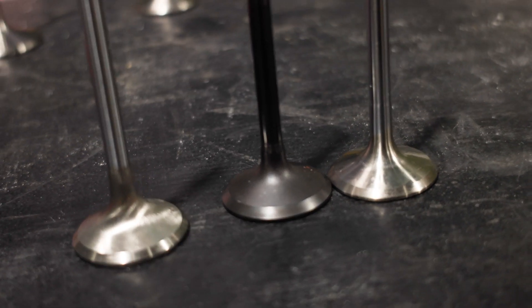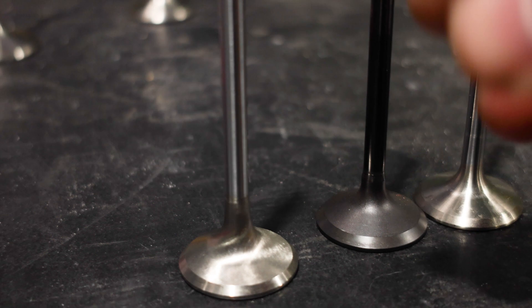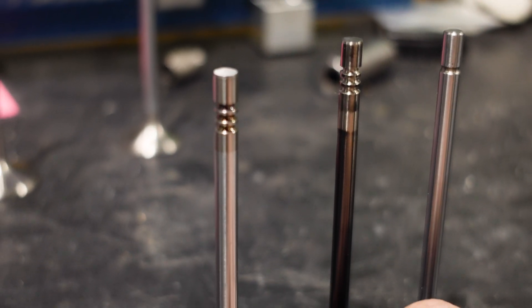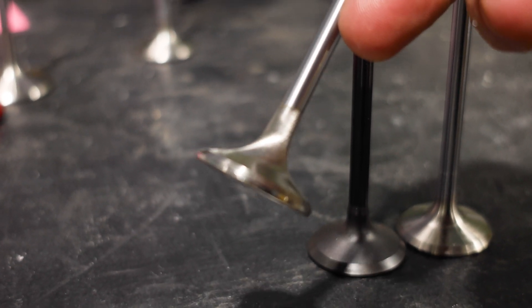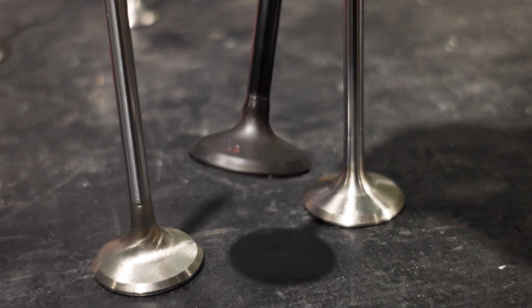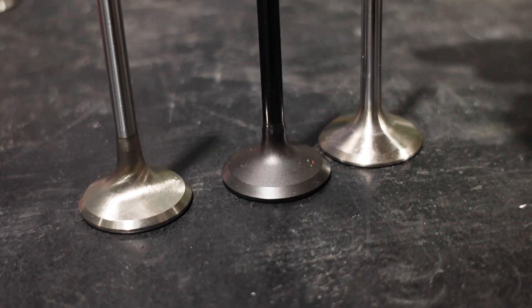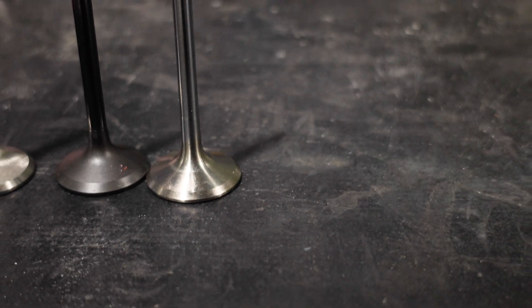And here is the SI valve. We compare the three. I would say the HeadGames sure is beautiful, but this one's easy to get and it's much, much cheaper, and it's not sodium filled — so that is my guy if we were going to get one. The margin's a little bit thicker, and the tulip looks very, very close to OEM. I don't see this being a big gain going to the valve, and if I were to guess, I think the HeadGames might win.